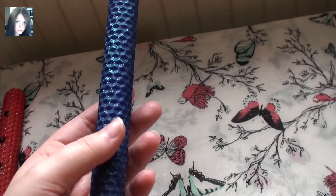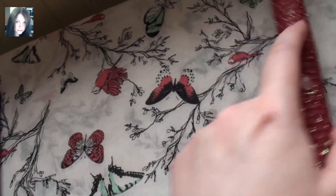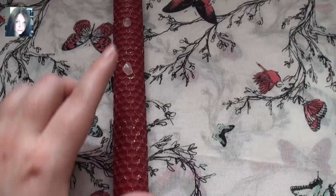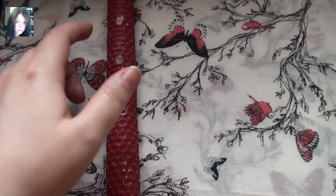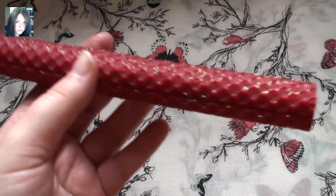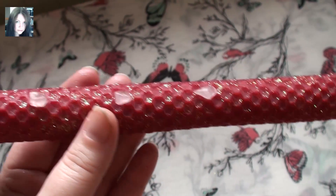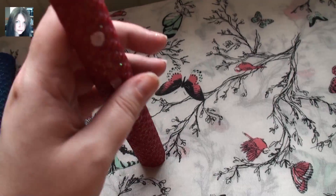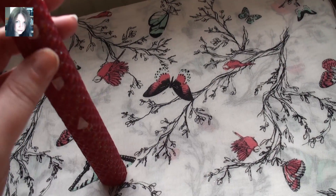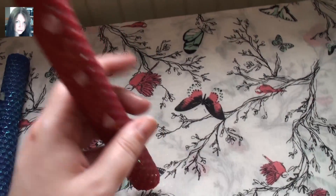It's all worked into the candle itself. Last but not least is Love Potion, which is attracting all forms of love, including self-love and divine love. It would be really beautiful for Beltane. It has that beautiful pinky gold shimmer all the way through, as well as rose quartz. All the herbs are worked into the candle on the inside. So they're absolutely gorgeous.